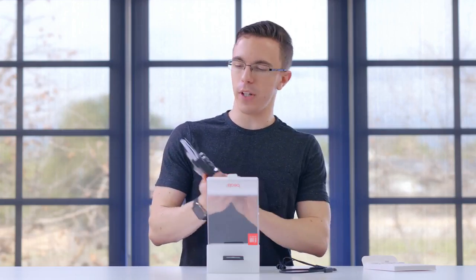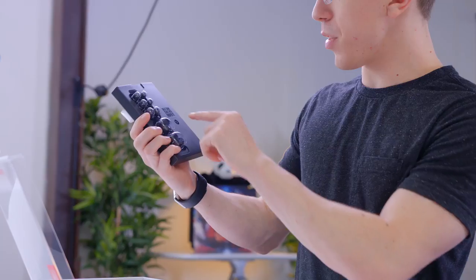We also have all the interchangeable ear tips. Like most in-ear headphones, you have different sizes depending on your ears, as well as the little ear hook pieces.